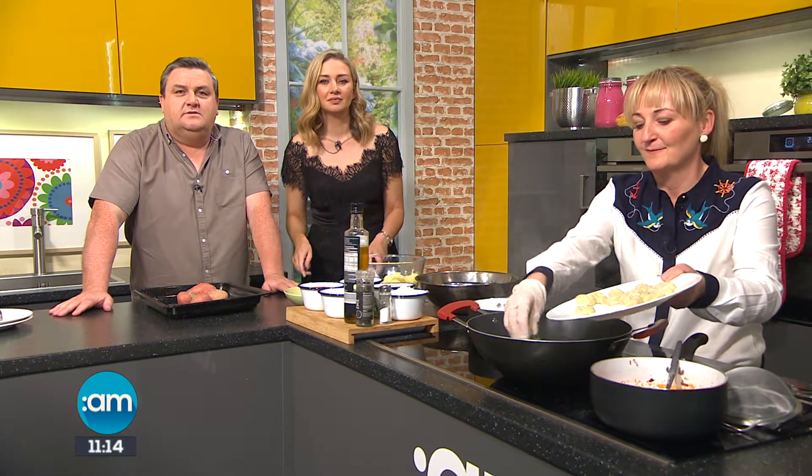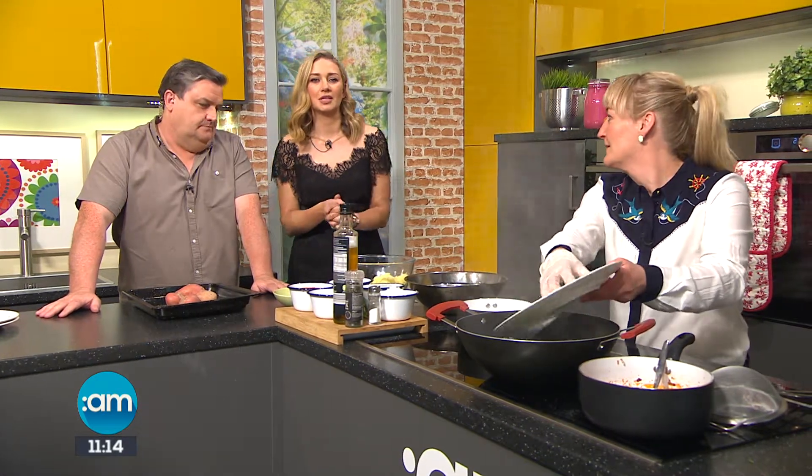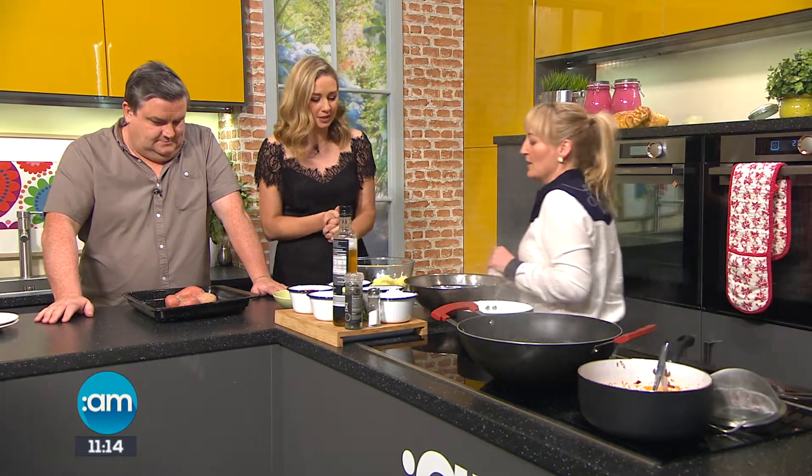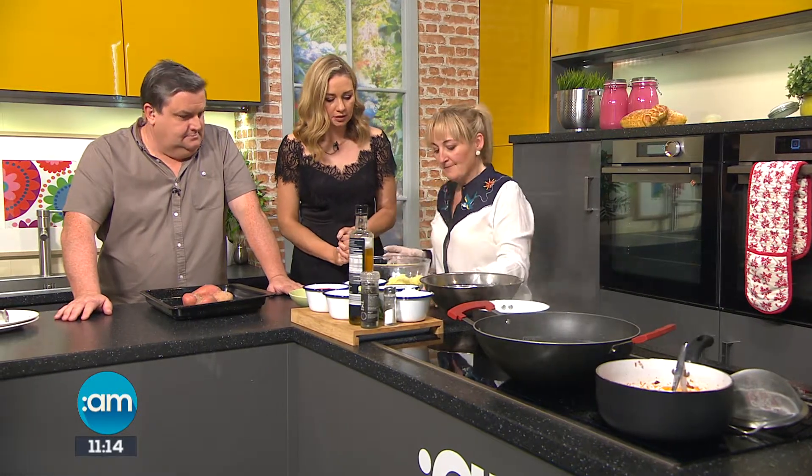After a delicious light starter, we're now turning our attention to the main event. Lizzie Lyons from Lizzie's Little Kitchen in Listole has stayed with us. We're going to make a homemade gnocchi.